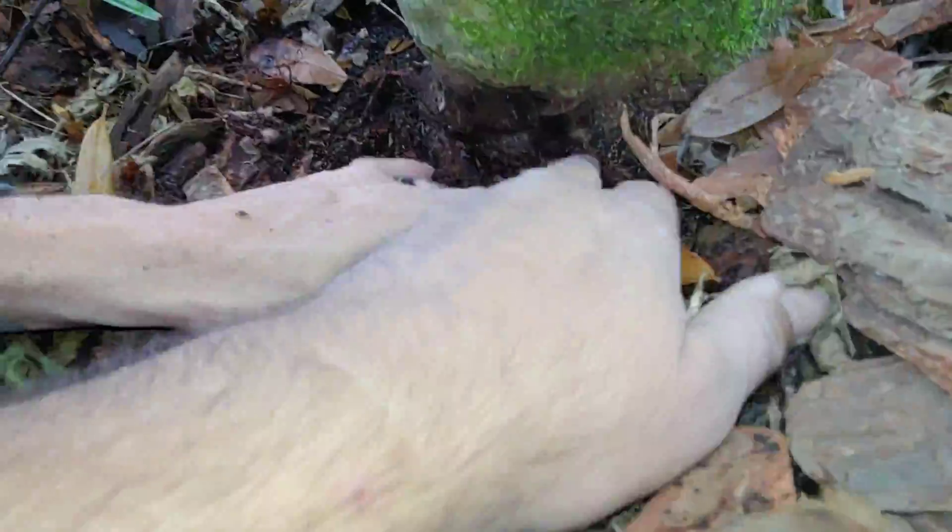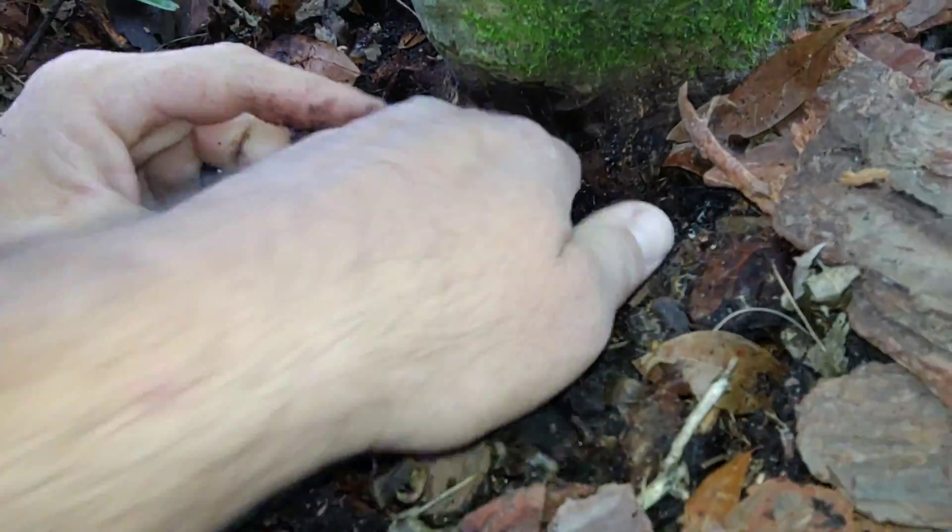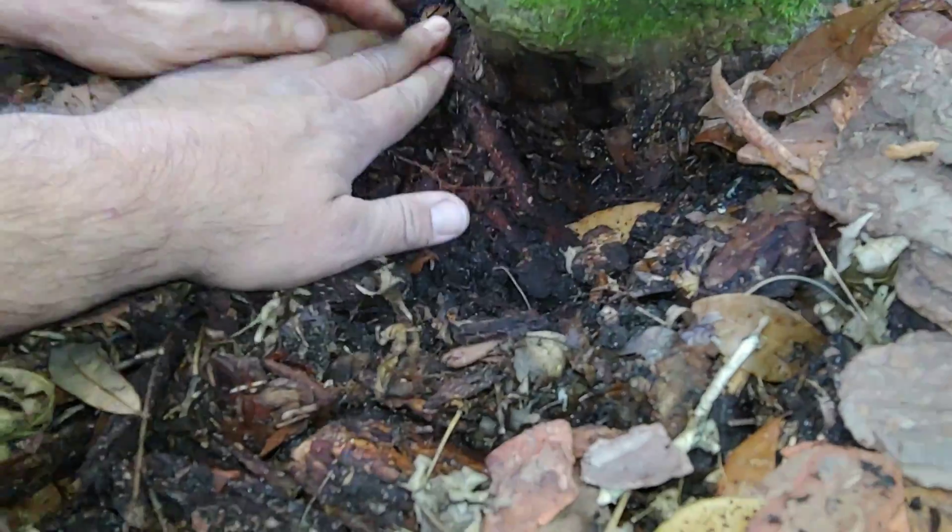Usually a combination of different factors leads to the demise of a tree. Let's dig down to the roots and see if there's anything unusual that may be contributing.